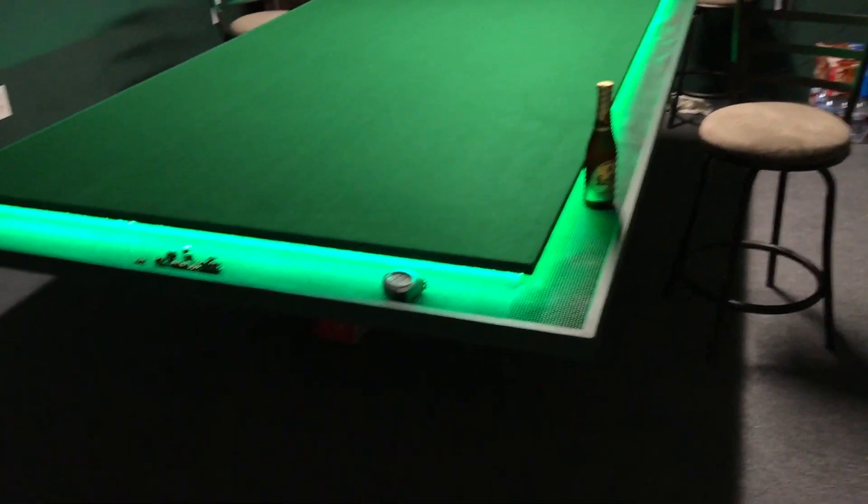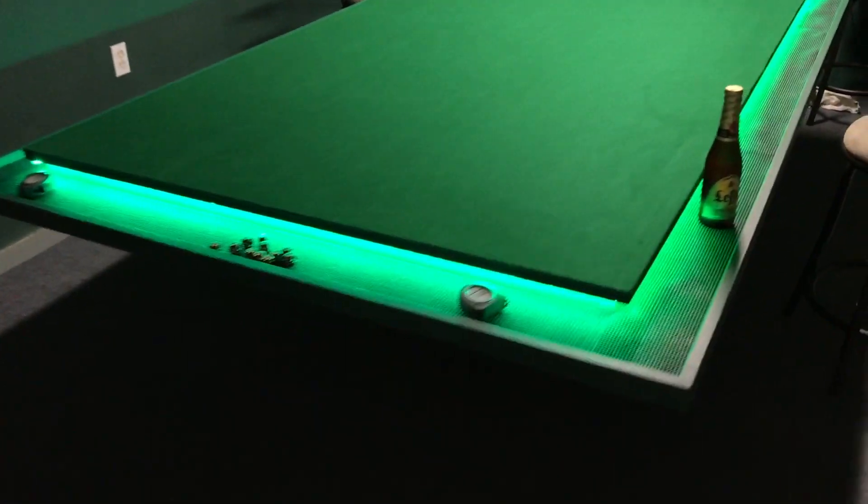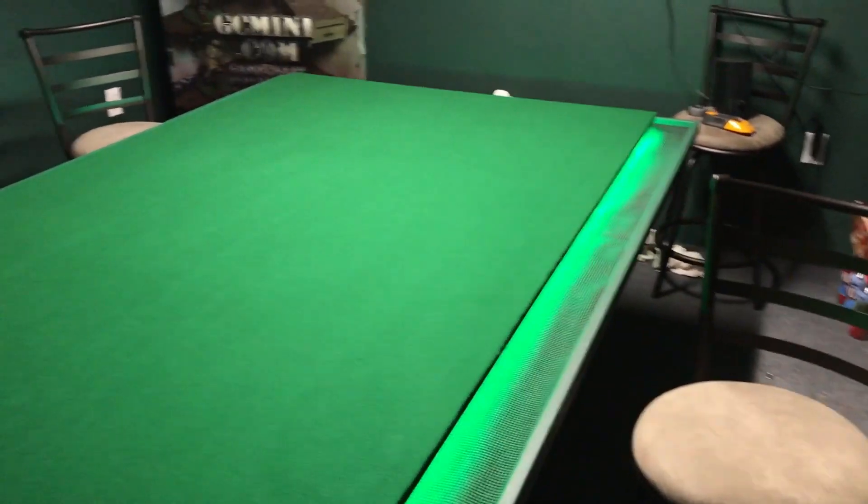See if I can change the exposure here. That's a little better. Pretty cool.